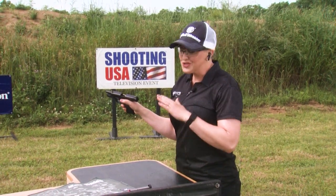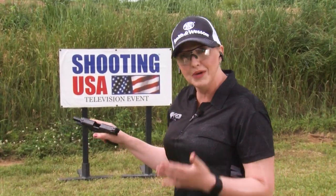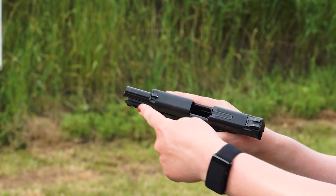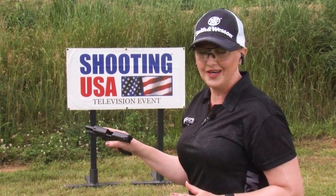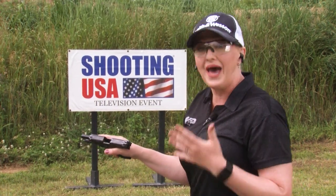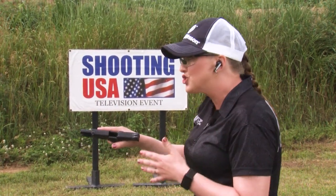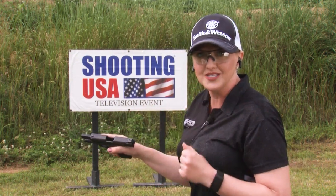It's important to remember there's no such thing as casual gun handling. You need to be aware of your muzzle direction at all times — that's the end of the gun. I like to think of it as a gigantic flashlight: wherever I'm pointing that flashlight, there's a potential for something bad to happen. So I want to make sure I'm aware of where my pistol is pointing at all times.